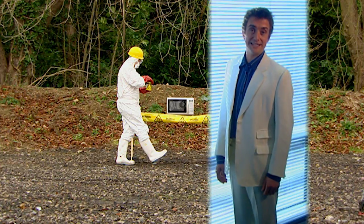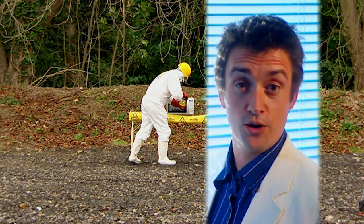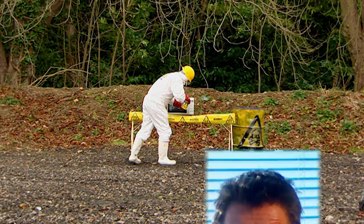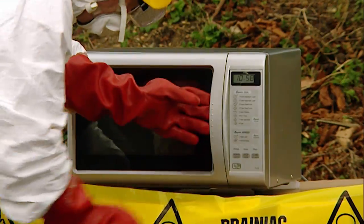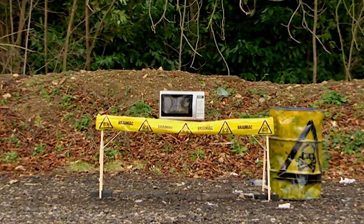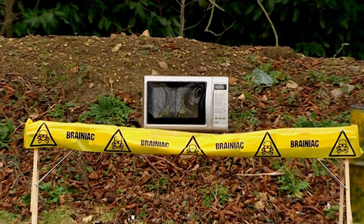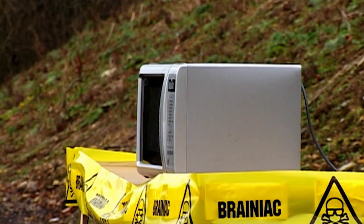The following experiment is dangerous — do not try this at home. Paint comes in tightly sealed tins. When the microwave goes on, the heating process starts: the paint molecules are agitated, the liquid expands, until the tin can hold out no longer and explodes.